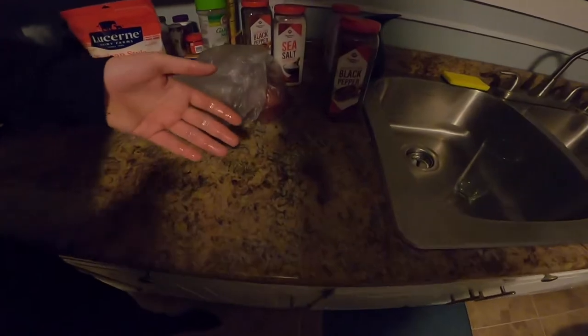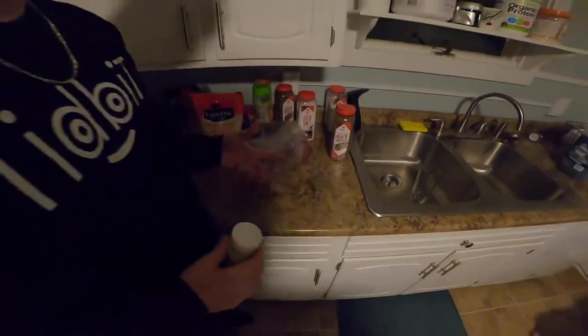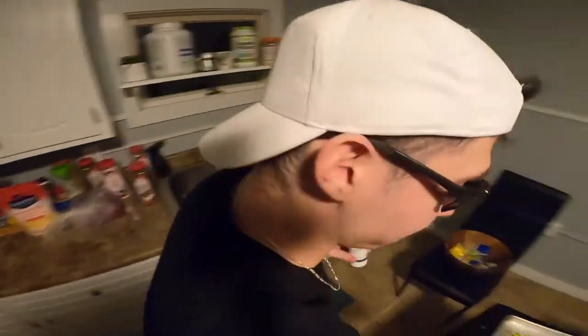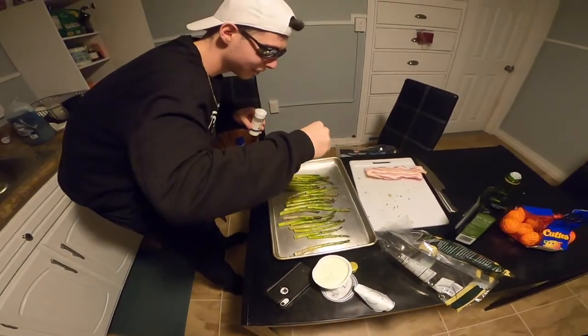I like to get the pepper on the counter to get it aerated, you know? Then we just take a pinch of pepper. Then you got to run over it. Get a little sprinkle action going.